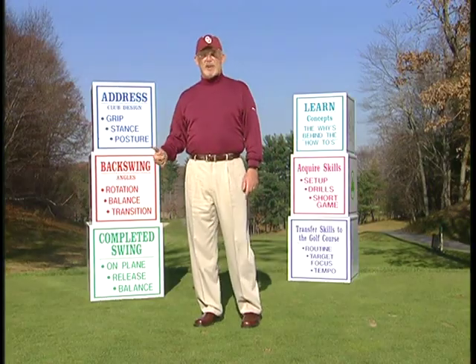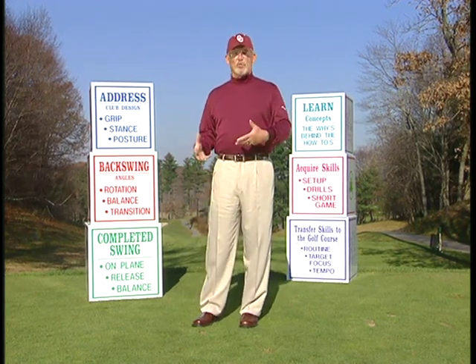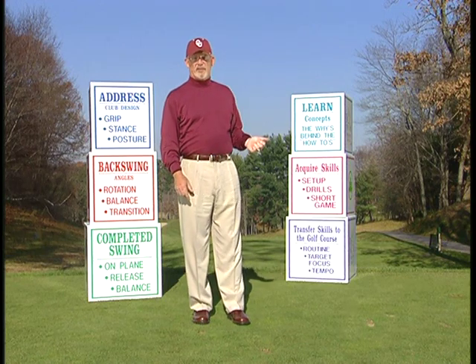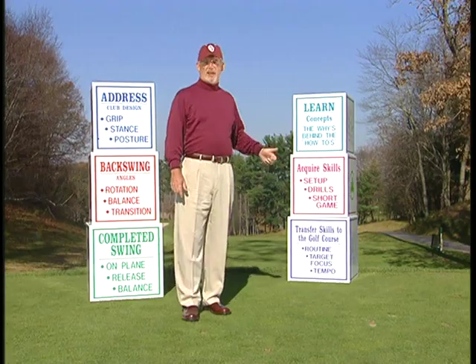We call the building blocks A, B and C — address, backswing, completed swing — and those deal with the swing. Playing the game are one, two and three: what we understand, how we learn to do it, and then how we do it.